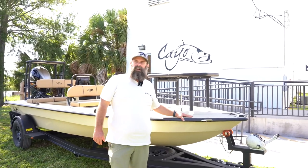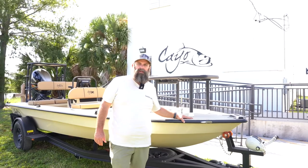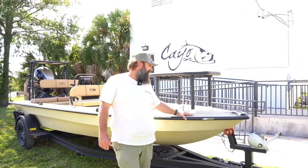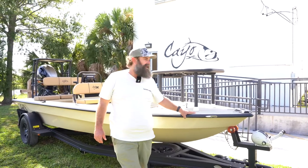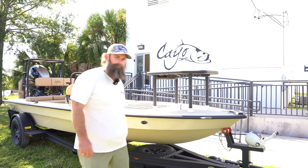If you guys are interested in the Cayo, you can reach directly out to me — hit me up on Instagram, Facebook, or however — and I can get you connected with these guys, get you a demo, and get your dream boat built.